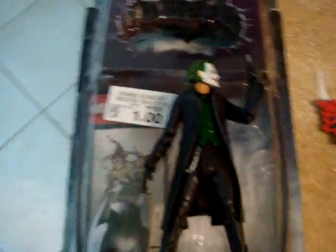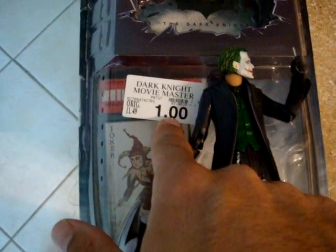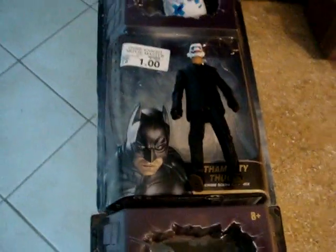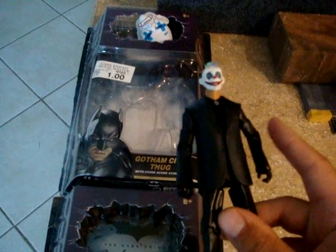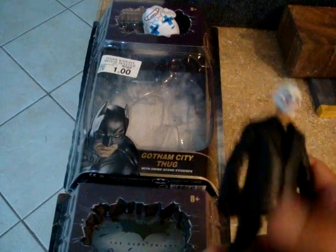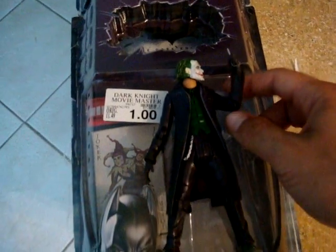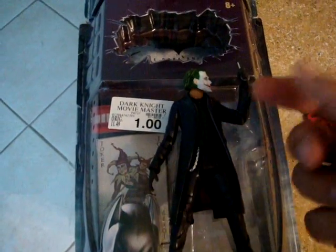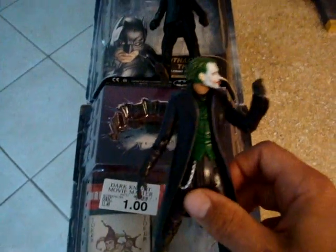If you guys have a Toys R Us anywhere near you, you might want to go check it out. These Movie Masters figures are only a dollar — down from $11.49. I would have bought more if they had them, but they only had these two left. One of the Goons, which I'm going to head swap with something else, and then a Joker figure. The articulation in his arms and no waist is lacking, but I like the sculpt of it — it's a nice figure and you can't go wrong for a buck.